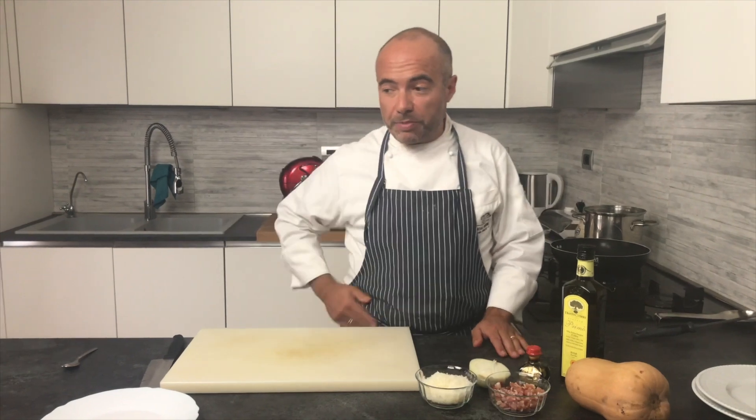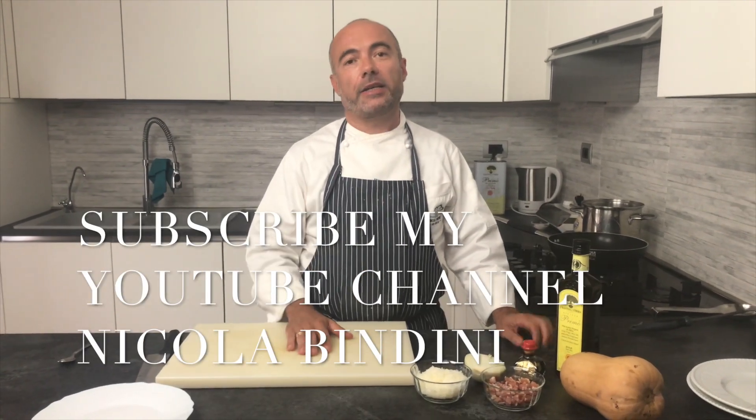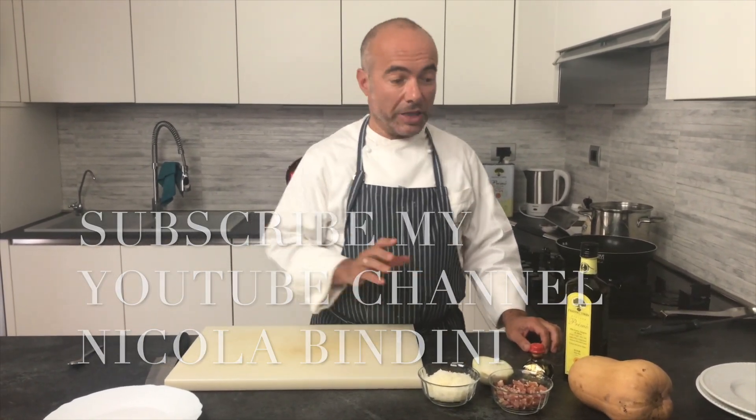Hi everyone! So now we're going to make another Chef Bindo recipe. We're going to make potato gnocchi with pumpkin, bacon, and balsamic vinegar.